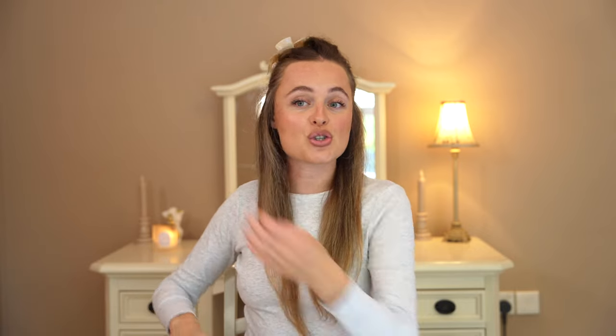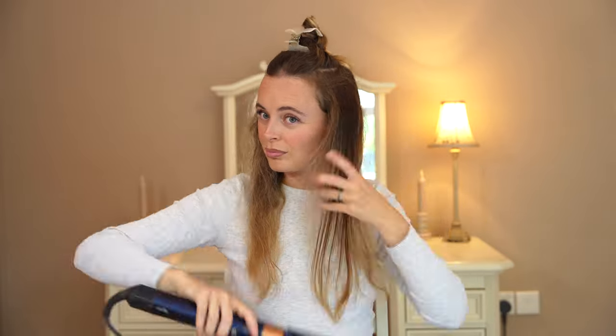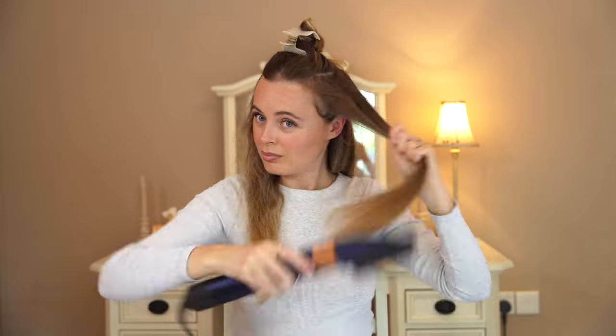Can we just take a moment to appreciate this? Who needs the Dyson Airwrap straight whenever you can do this with the Dyson Airwrap? We want to place the brush under our hair, start at the root, and slowly work your way down. Always creating as much tension as you can as you go. Tension really is a massive part of the process — you want to be creating as much tension as possible to get this nice and straight.